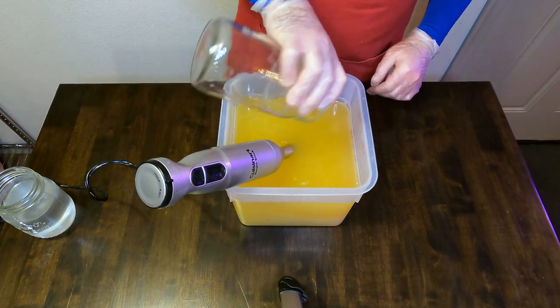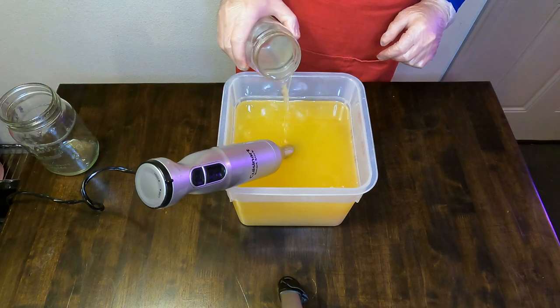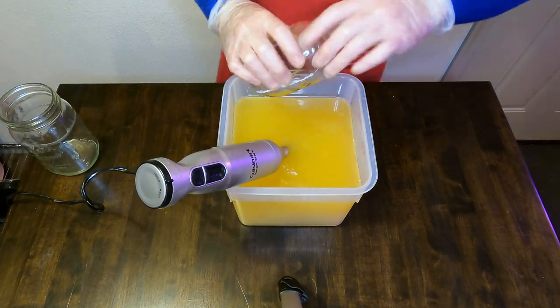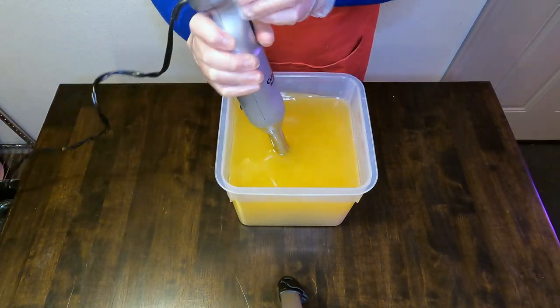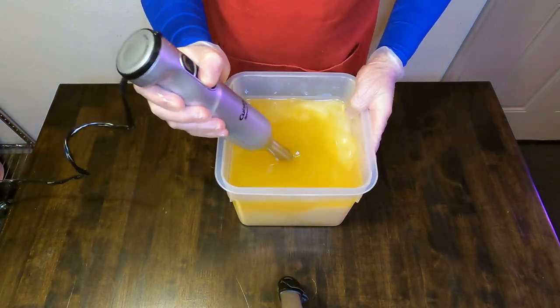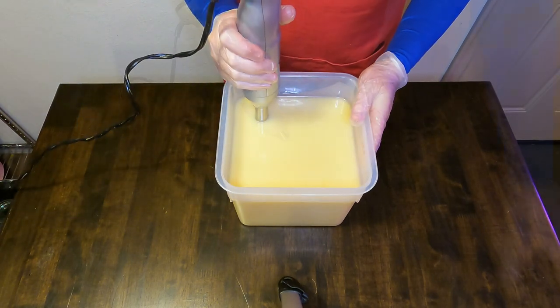We will start out like we do every other soap by mixing our lye water solution into our plant-based oils. This plant-based oil blend and the lye water are both at about 110 degrees, give or take 20 degrees of each other.